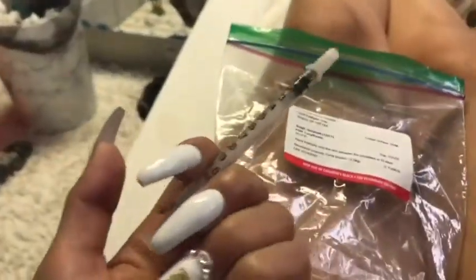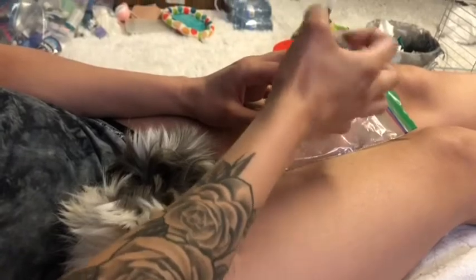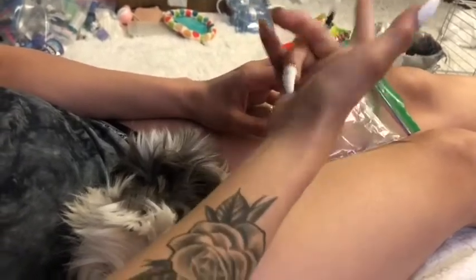You're gonna take the medicine and then you're gonna flick it, just to make sure that the medicine is all in the cap.